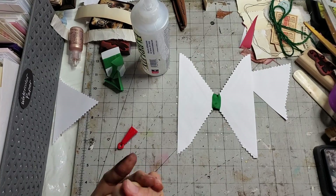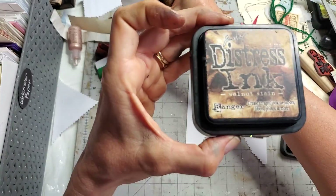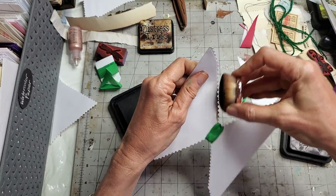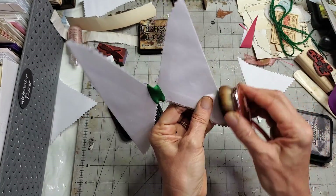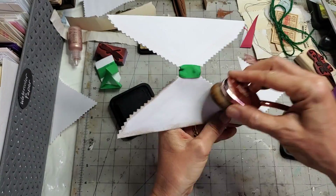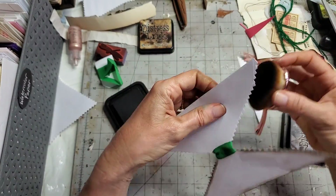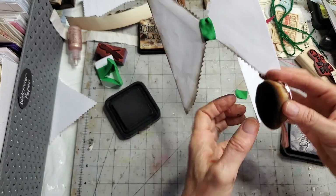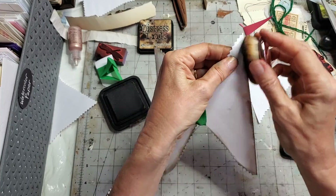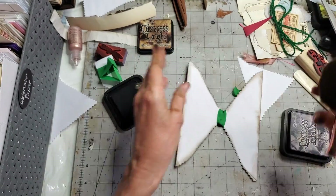Now I inked around the outside — let me go ahead and do that. I'm using Walnut Stain — one beautiful dark shade of ink — going around the outside. I used Walnut Stain last time too. It's a little bit darker so if you want a more pronounced definition you can do that. I'm going to use some stamps to contrast nicely with the white to get some impact.